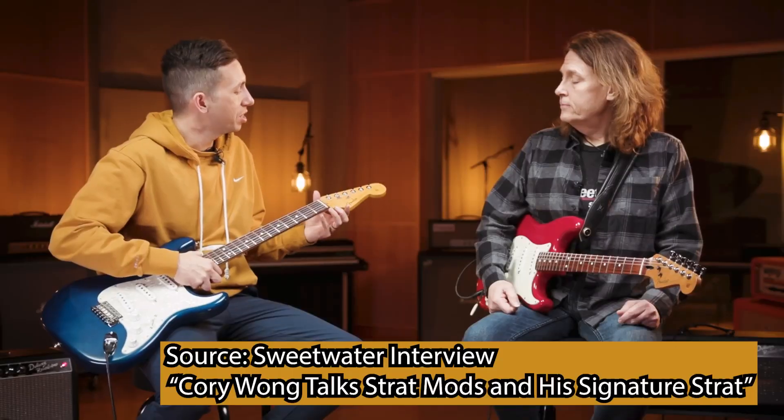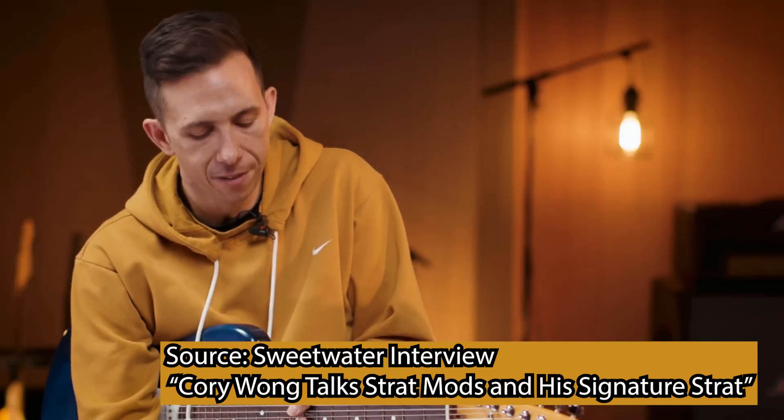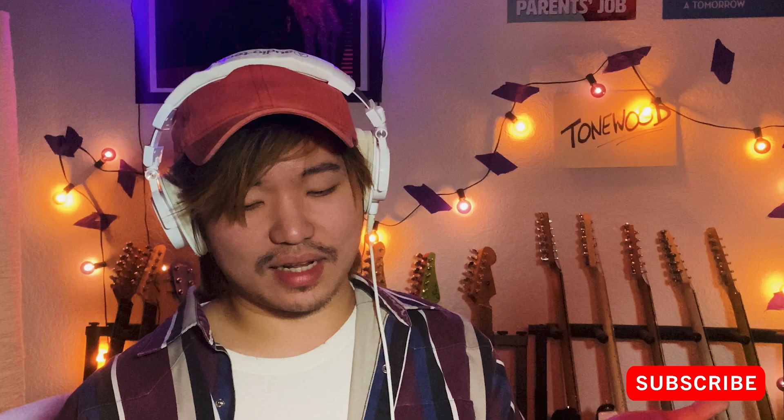Some people would say — including Corey Wong, by the way — that a bigger headstock gives you more sustain. The headstock on this is 3% bigger than the average Fender Stratocaster. I felt the notes were singing a little bit better with the slightly larger headstock. I can't say I know the answer. Maybe the James Tyler gives you more sustain. What do you think? I can't believe I'm saying this, but I'll put it in D tier.